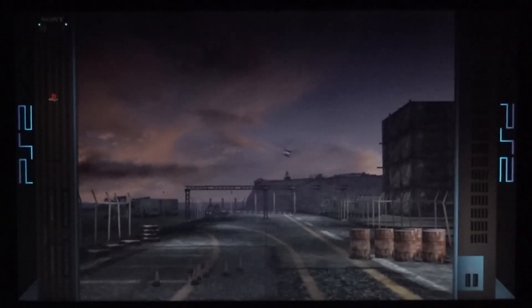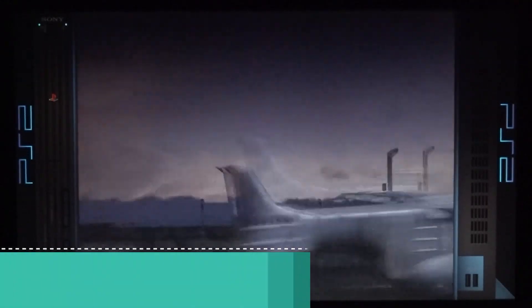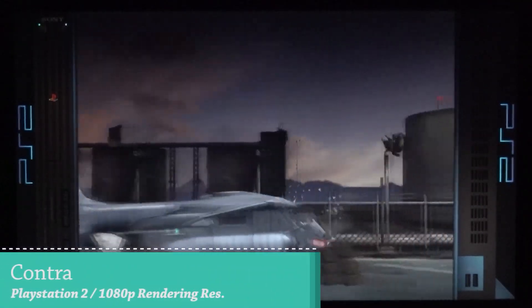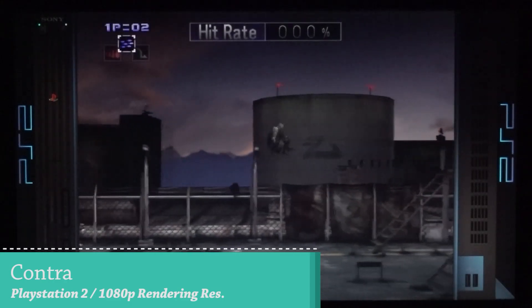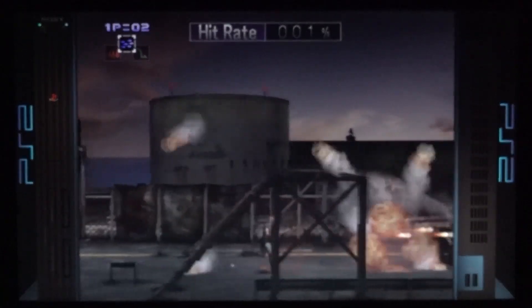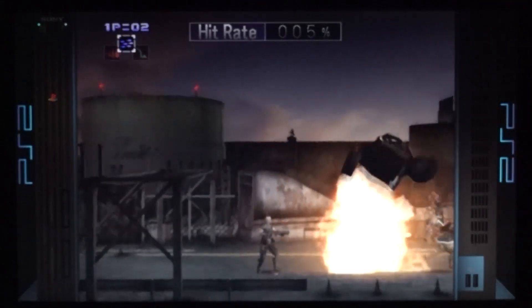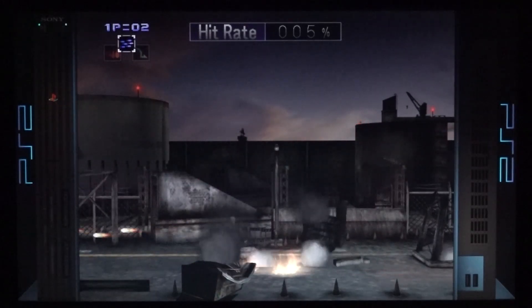Moving on to 1080p and PlayStation 2 — same story here. There is a difference between games so we need to do a little tweaking. We don't have enough power to render everything at 1080p, 4K, or 2K resolution across the board. It's going to be different per game, but with this particular one it seems to be working just fine. I just wanted to start off with a two-dimensional one.